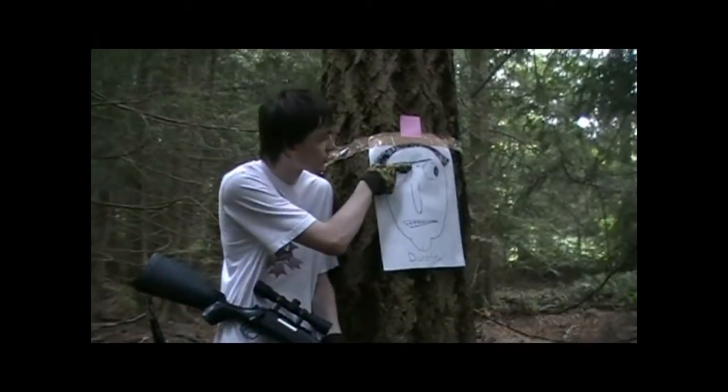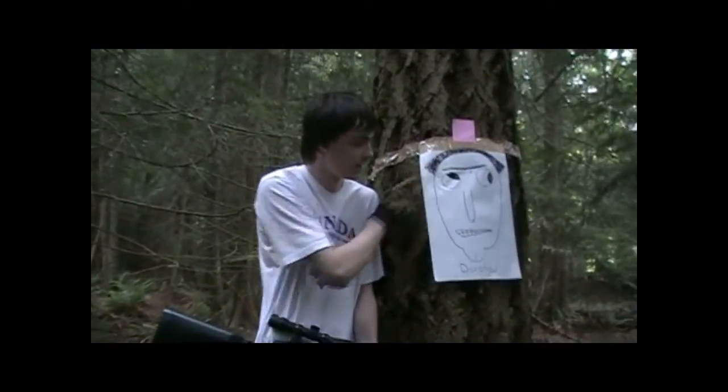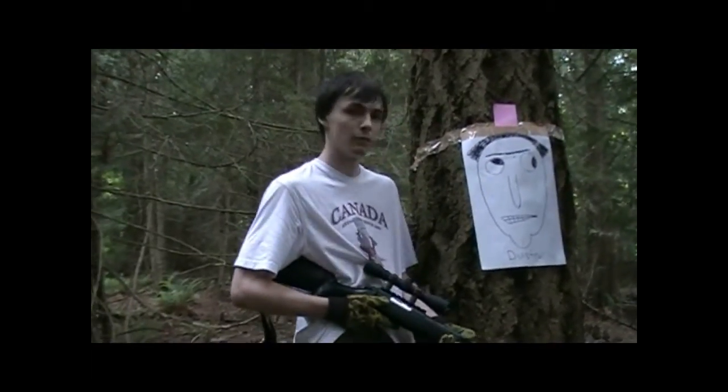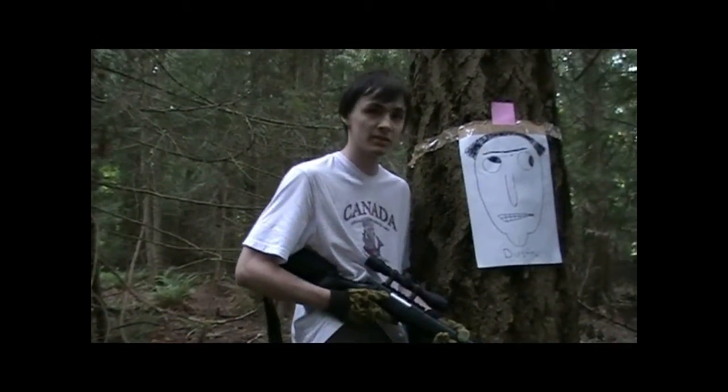And the longest distance target of them all — myself, right here. As you can see, I got a really good shot right dead center of the forehead, and the other two shots seem to have missed the picture. I believe one of them hit the tree, but the other one completely missed the tree.